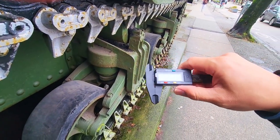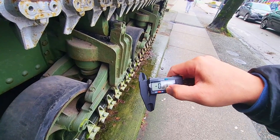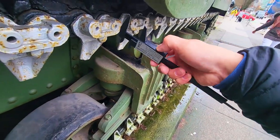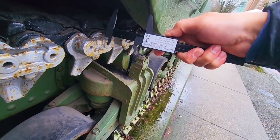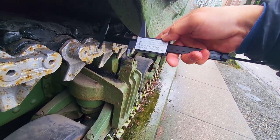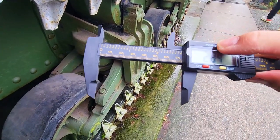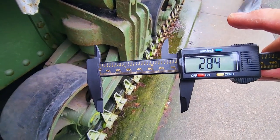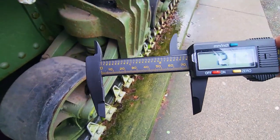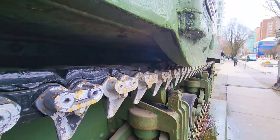Let's do a measurement to be exact. Turning the tool on — zero reference. That's about 2.84 inches, or about 72.1 millimeters thick.